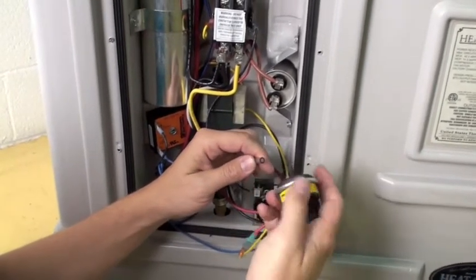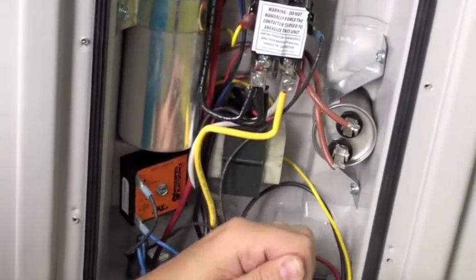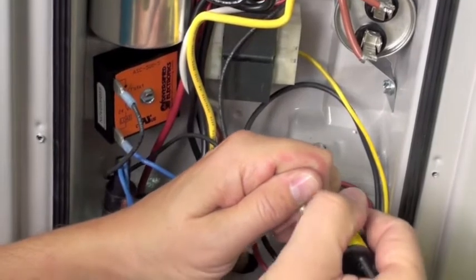Take the clean end of the tubing and press it onto the barbed fitting on the bottom of the water pressure switch. Make sure the tubing is pushed fully down over the barbed fitting.